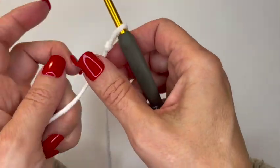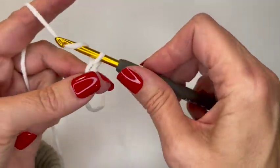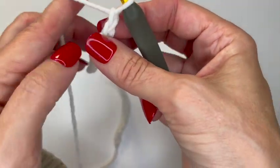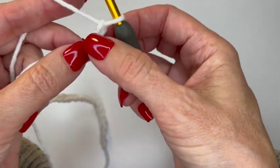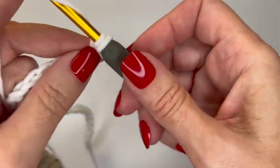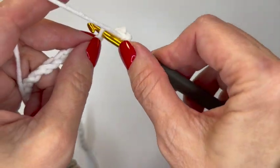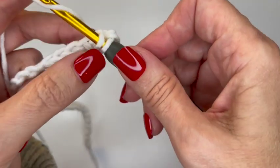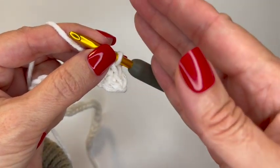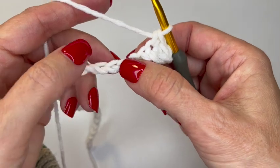I'll start with my slip knot and then chain 32. The first thing we're going to do is in the second chain from the hook, put a single crochet, and a single crochet in the next chain as well. We're starting the row with two single crochets and we will end the row with two single crochets — whatever we do in the beginning, we'll do at the end.